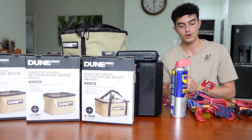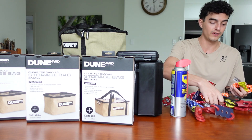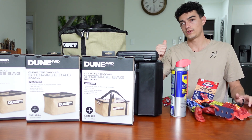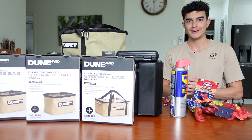I've also got a whole bunch of different tie-down sizes here — heaps of them — to tie down the boxes and also the water tank that I've got in the back of the Hilux.